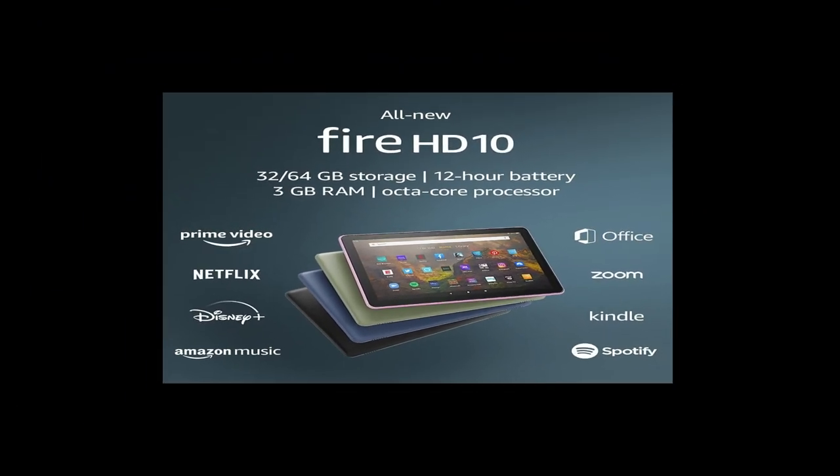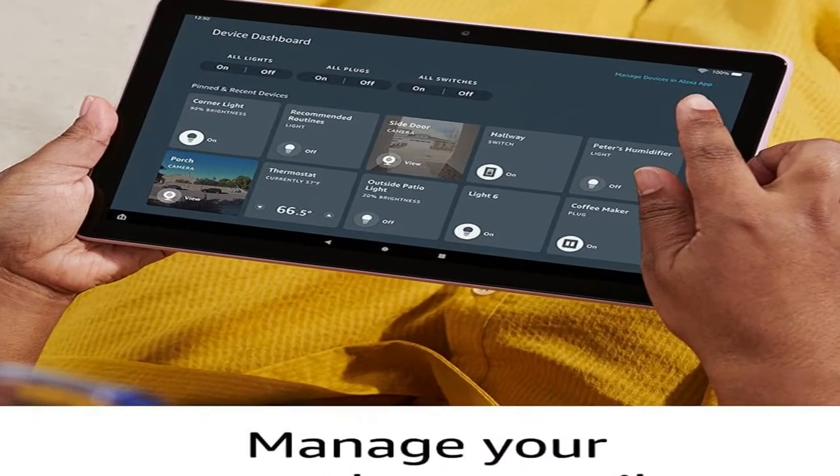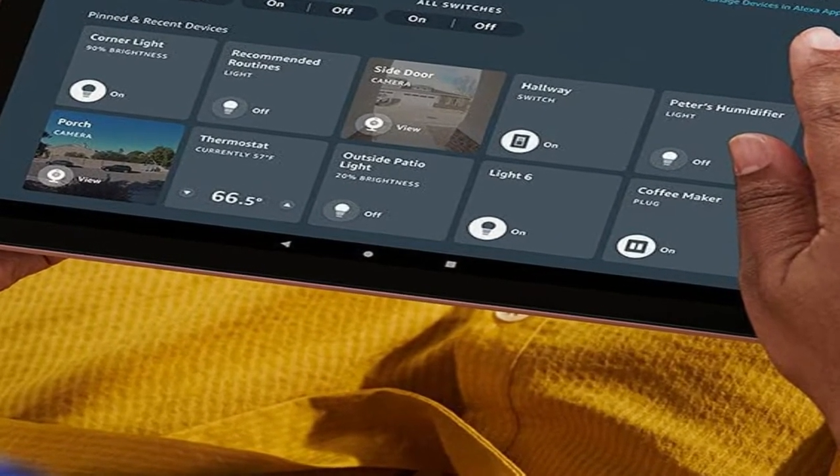Kids digital learning. Children can enjoy access to Samsung Kids — a library of safe and fun games, books and videos that are kid-friendly and parent-approved.